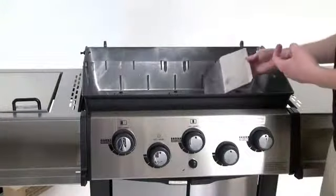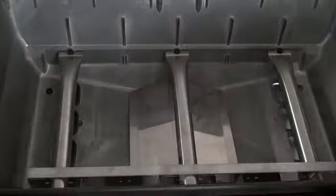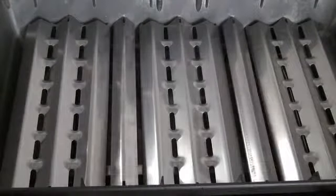Step eleven. Install the stainless steel baffle kit in the bottom of the cook box. The notched corners on the baffle face the front of the bottom casting. Replace the flavor waves and flavor zone dividers.